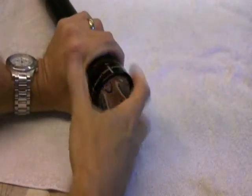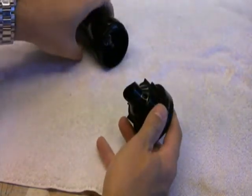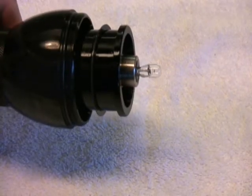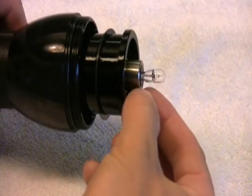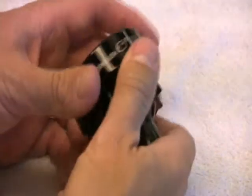The first thing you need to do to upgrade your MagCharger is unscrew the cap, which will reveal the bulb. Simply pull straight out on the bulb to remove it. You can see these two pins come out of two holes in the flashlight.